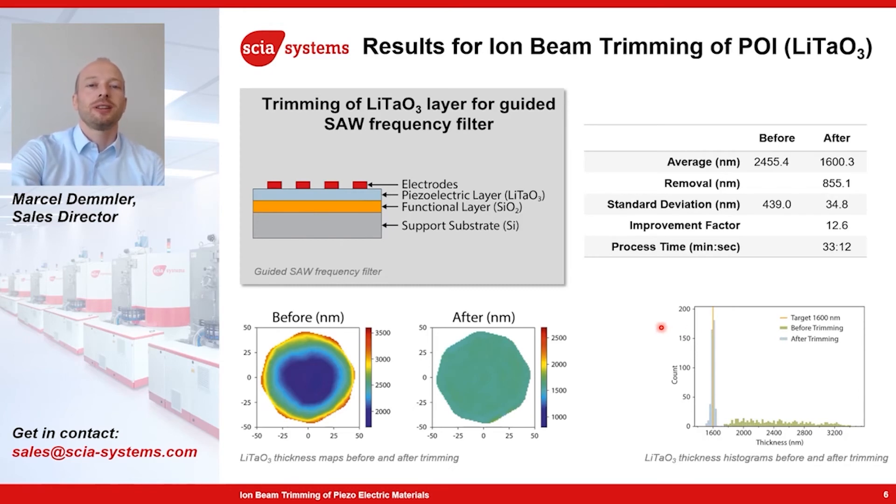Another interesting material is lithium tantalate. There is a new kind of frequency filter called guided SAW. A piezoelectric lithium tantalate wafer is bonded onto a silicon wafer with a silicon dioxide layer on top. This bonded wafer needs to be thinned down to a few micrometers by grinding and polishing. An electrode is then built on top of this piezoelectric layer to make the frequency filter. The polishing technology is not so precise, so after polishing there are still some remaining thickness variations in the lithium tantalate layer — in this case shown here, of 1.5 micrometers.